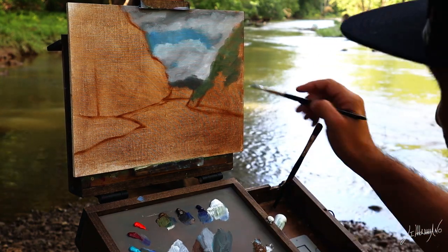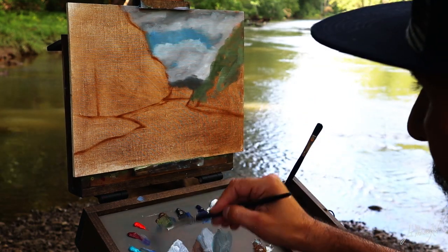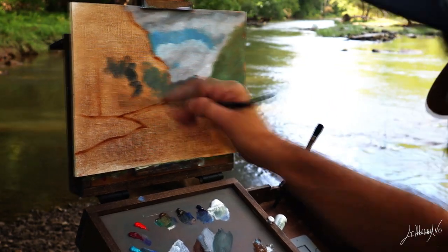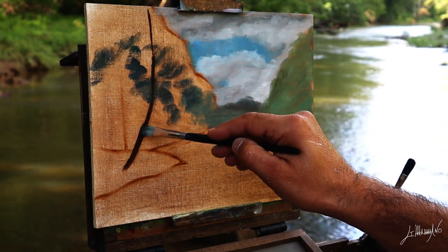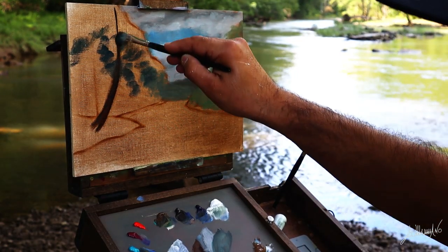If you've seen my previous videos, I always start with things that are most far away and work my way to the foreground. You can see that I'm mixing colors on the right side and I try to keep my saturation down.